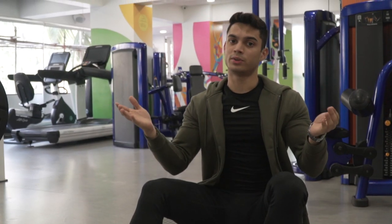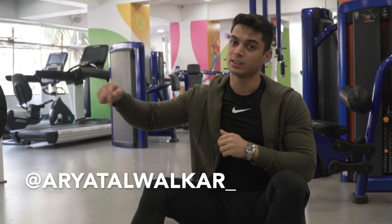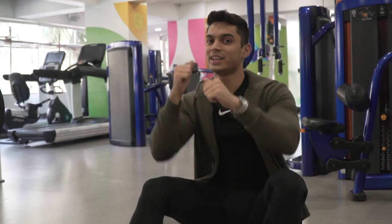That's it for the bicep workout. Thank you so much for watching this video. If you have any doubts, let me know at the Insta ID given right here. Don't forget to like, subscribe, and share. Please do comment which variation you find most effective. And most importantly — stay fit, stay healthy, you got this.